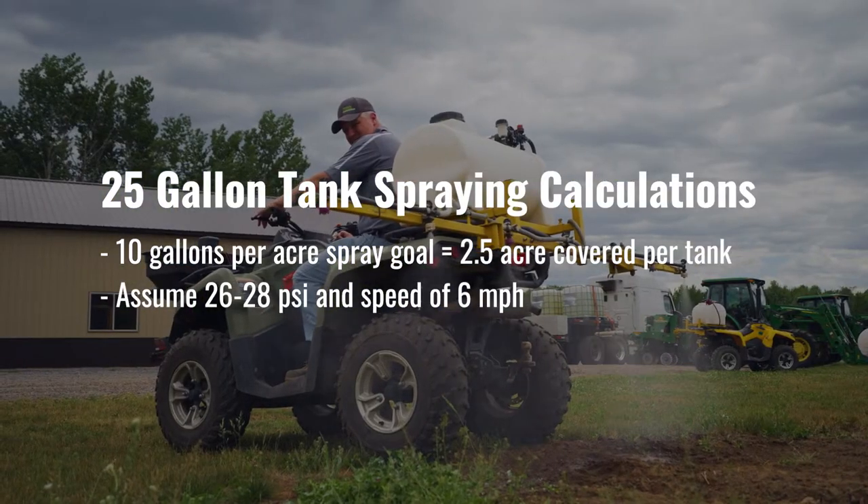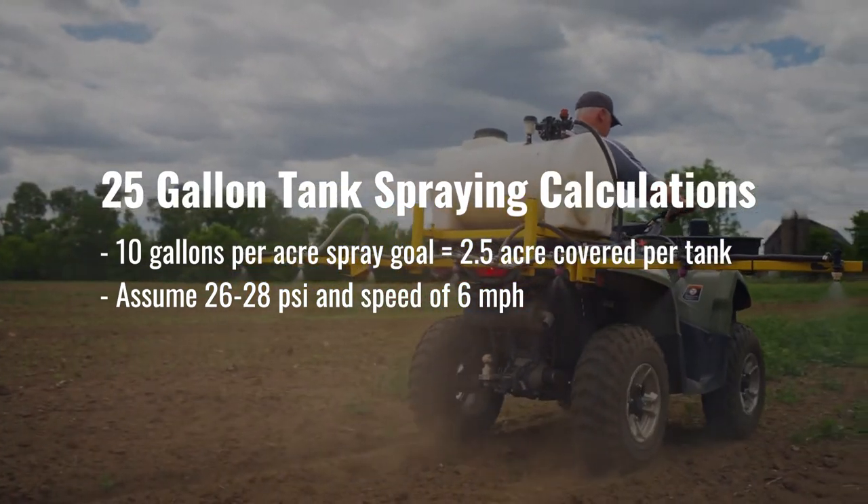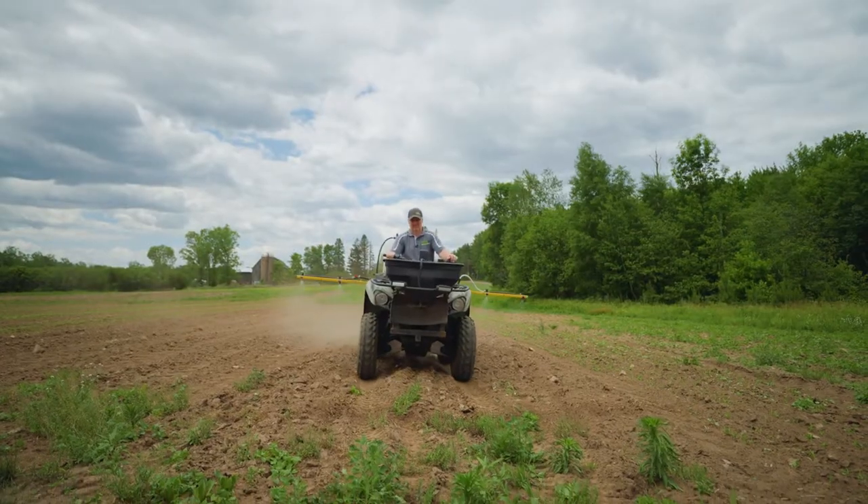Our spraying setups are usually set to spray at around 26 to 28 psi, somewhere in the neighborhood of about six miles an hour. The faster you go, the more pressure you're going to need. If you're going to go slower, you're going to want to back that pressure down.